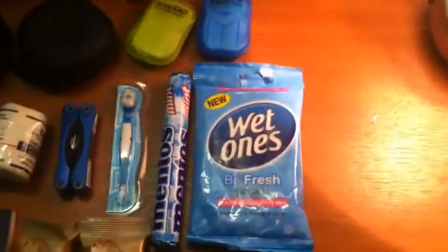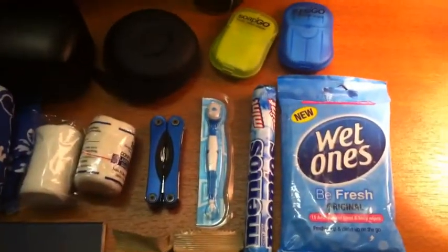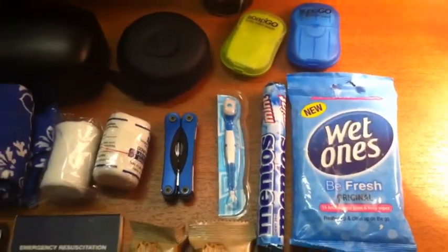I'll carry wet wipes, and some Mentos, and one of the small disposable just-add-water toothbrushes.